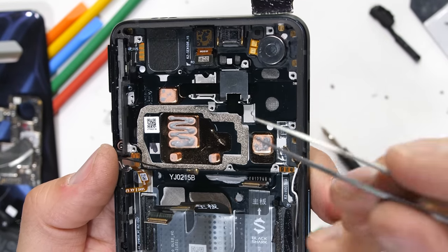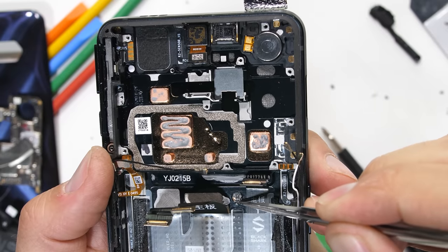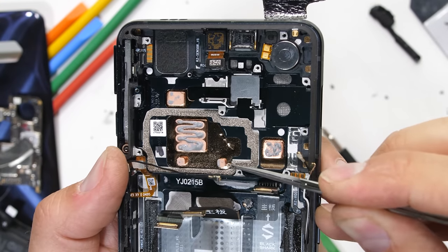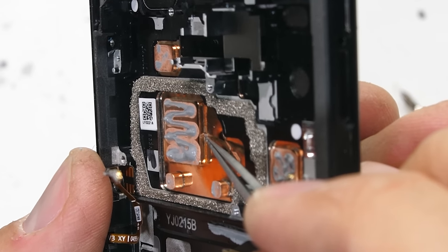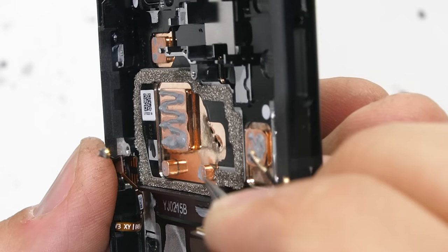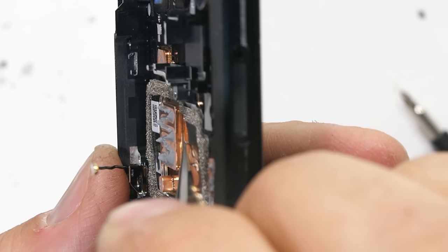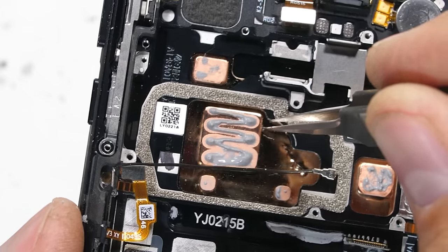The thermal cooling system is pretty interesting in this phone. It's using solid copper blocks to bridge the gap between the vapor chamber and the processors — kind of like the little copper pillars we saw inside the Legion Duel 2's fan ductwork system. The vapor chamber looks pretty normal from this side, so I'm going to leave the screen intact this time around. We've had too many gaming phones die recently, and we should let this one live.